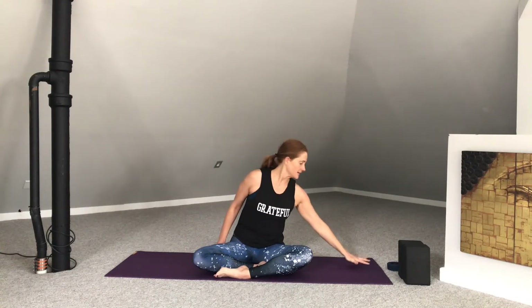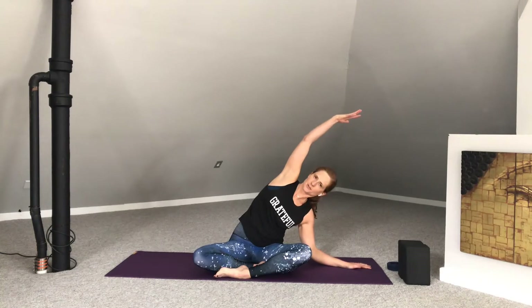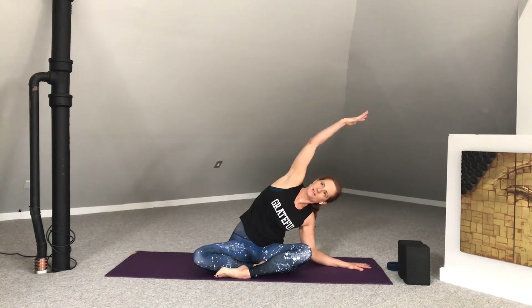Exhale back up through to center. Moving over to the other side. Left hand ground. Soften the elbow. Inhale. Right arm reaches up and over. Soften both shoulders away from the ear. Tuck the chin slightly to create length in the back of the neck. Breathe into the whole right side of the body. Reaching with those fingertips, adding a gentle arc to that top arm. In-breath here. And exhale, come back through to center.